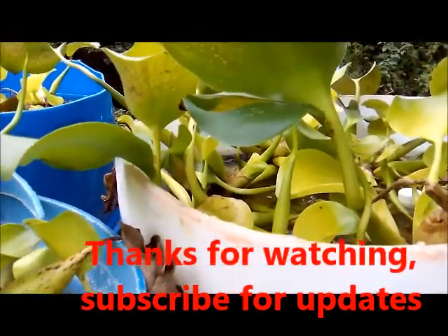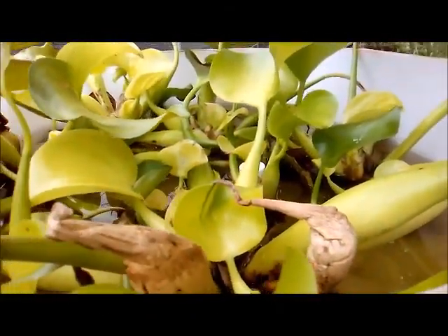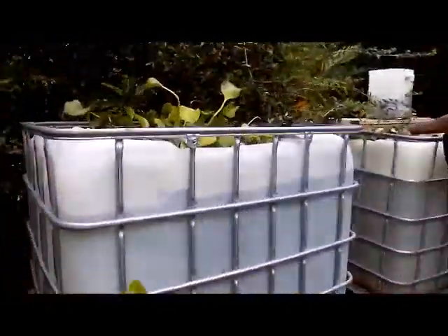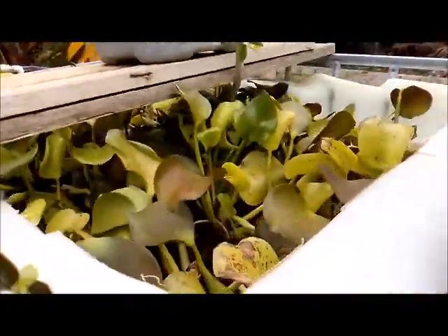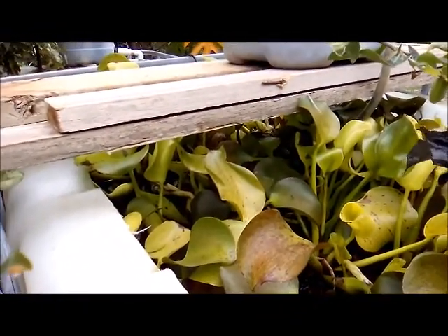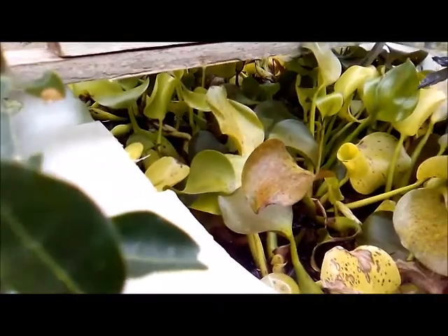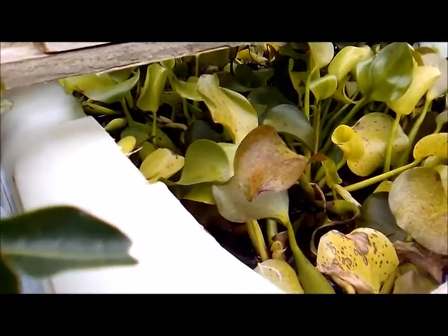The reason you cannot use kitchen salt in your aquarium is that kitchen salt has a lot of chemicals in it — it is processed salt. Some of those chemicals are just not good for your fish.